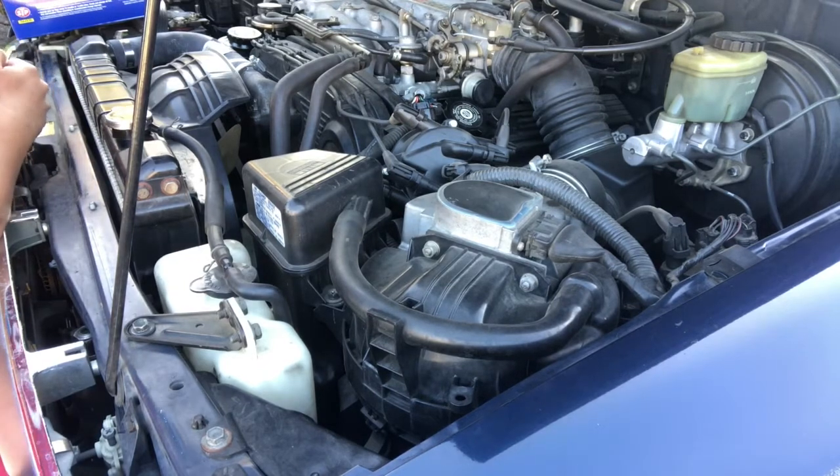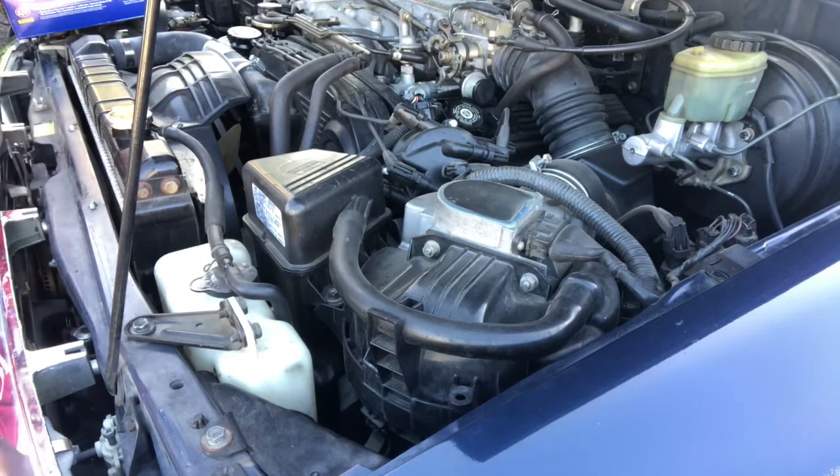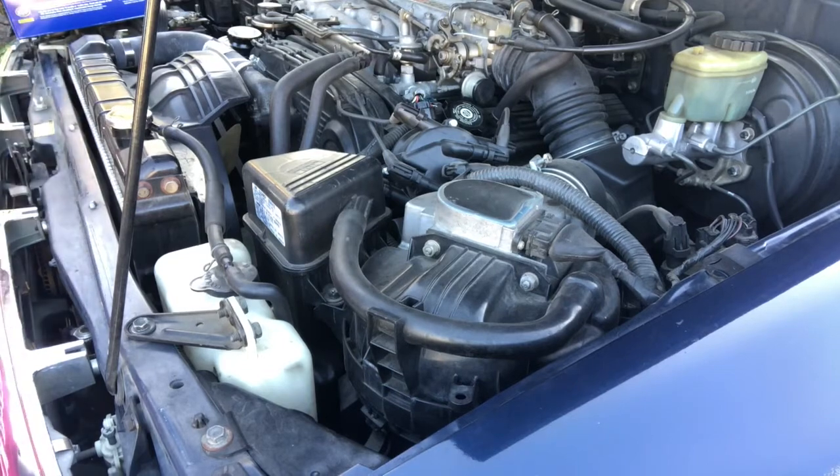I did say 4Runners specifically the second generation, because this is the one I own. But for those who own the first generation Toyota 4Runner, the T100, and the Hilux pickup truck — if you have this exact same engine, you're in luck, because the T100, the Hilux pickup, and the first generation 4Runner share the exact same engine. Anyways, let's get started.